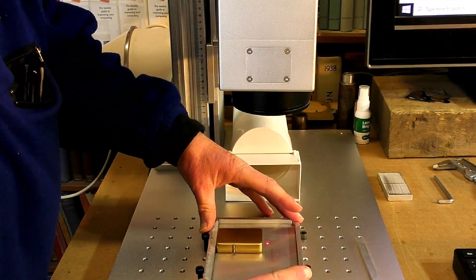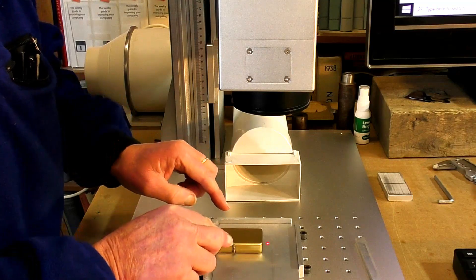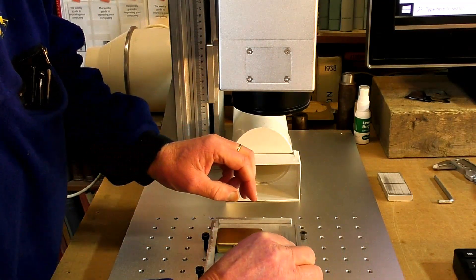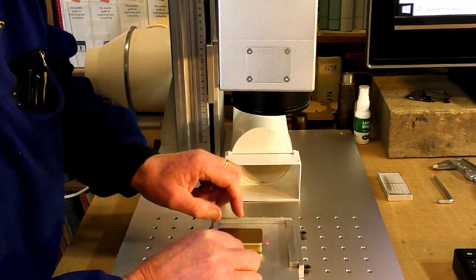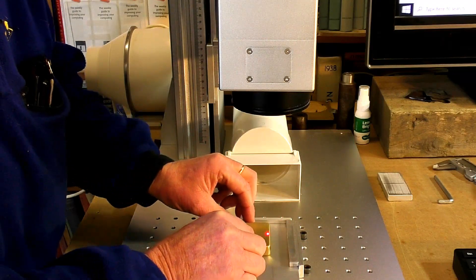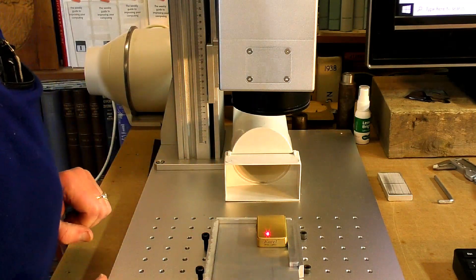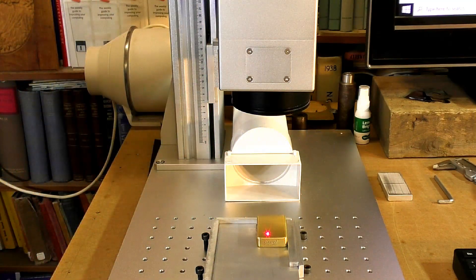I've set this jig up so I know I can put this in exactly the same spot each time. So I'm going to put that there, and this here, and I'm going to move this up a bit.